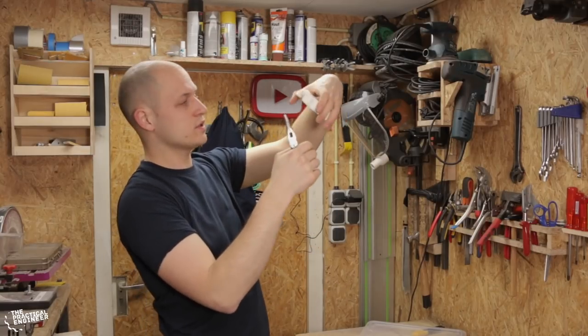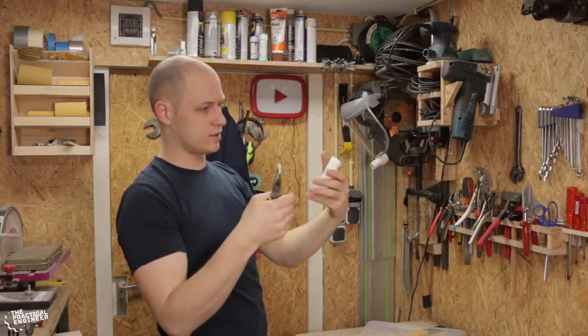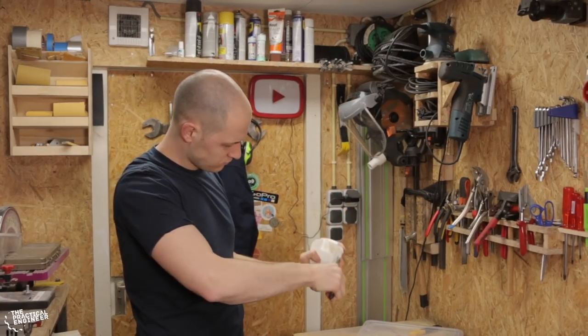I had to add some supports, but luckily with the right settings you can get them out really easily.